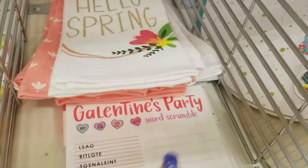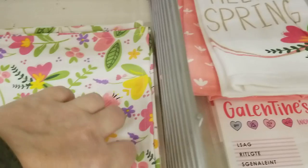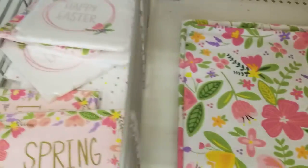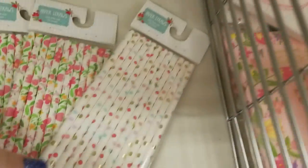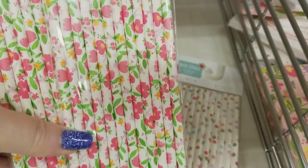That's leftover from Valentine's Day, so that's probably 90% off right now. There's a fabric table runner — so it's a runner for $3. Then we have napkins for a dollar and look at these cute straws for a dollar — the straws are adorable.